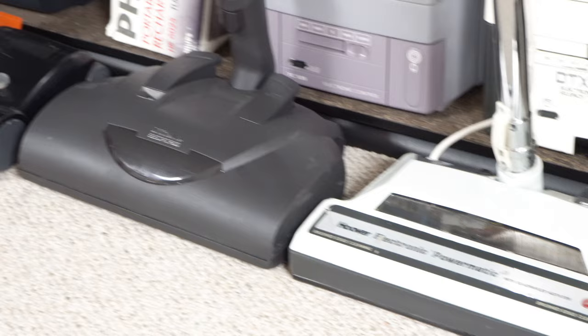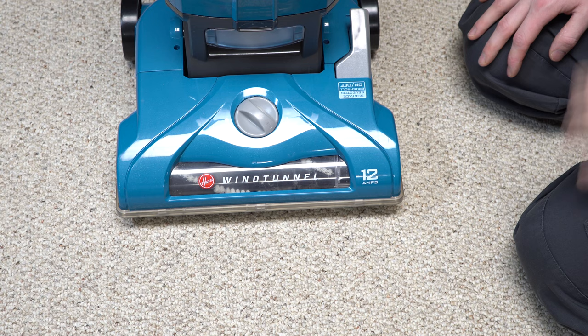I am somewhat of a vacuum connoisseur, you might say. I have numerous vacuums to compare this to, all sorts of different shapes and size head designs, and I have a background in manufacturing, so I know a little bit about industrial design. And this is one of those products that is designed to look good in marketing material, not perform well. And it's evident by its design and some of the oversights.